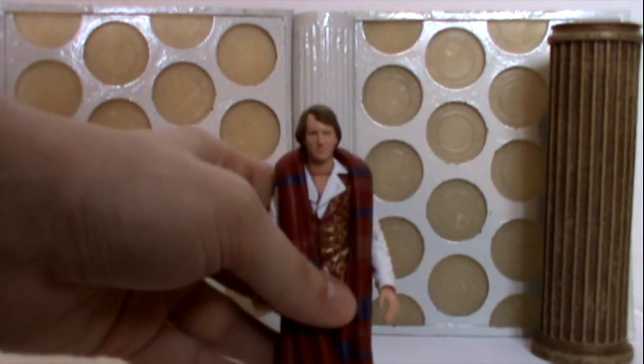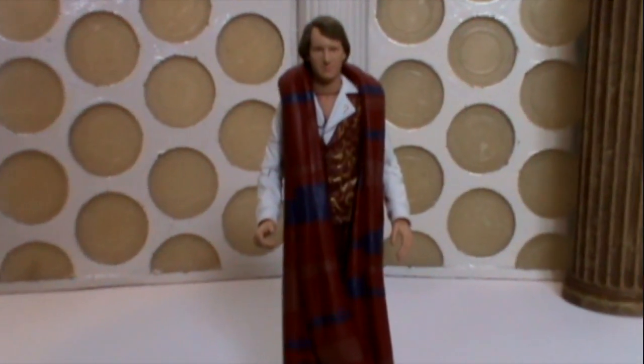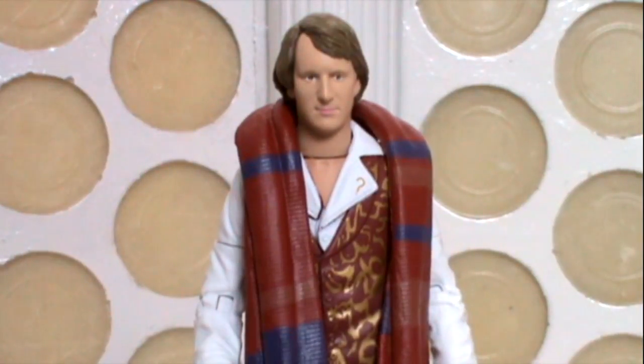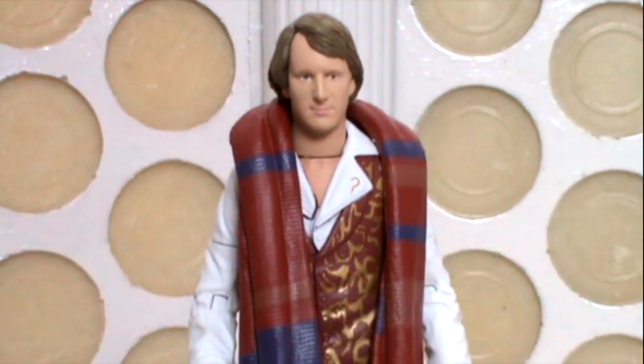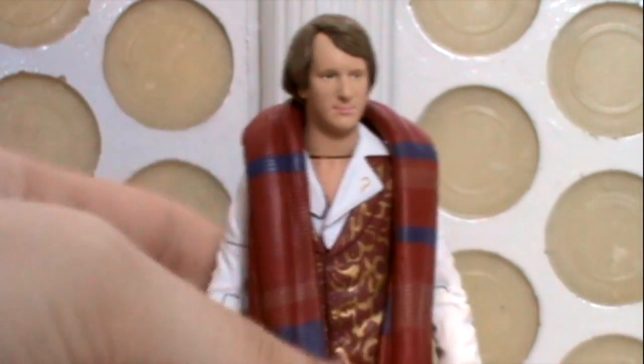The Fifth Doctor. Basically, this version of the Fifth Doctor is the variation we see later in part one, just as he's walked into the TARDIS, walked through the console room into the corridor, and then you see him pulling the scarf apart — that's basically what this represents. This is Peter pulling his scarf apart.